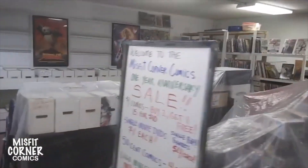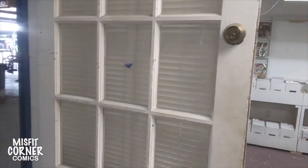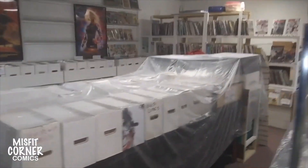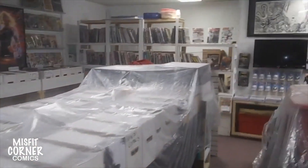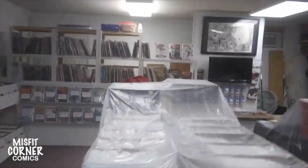We also noted a whole bunch of things that need to be done as well — it probably won't get done right away, like we really need to repaint the door, but we'll do that eventually. But needless to say, Misfit Corner Comics is going to open again, hopefully very, very soon. And we're going to be ready.